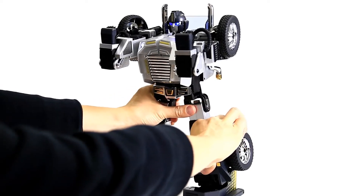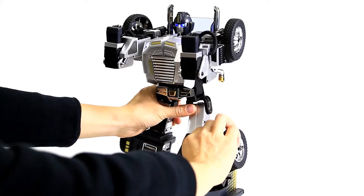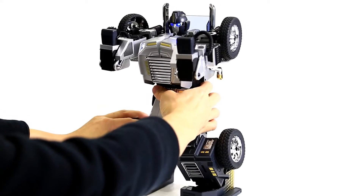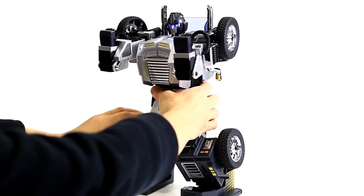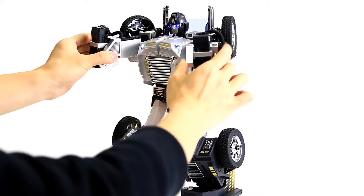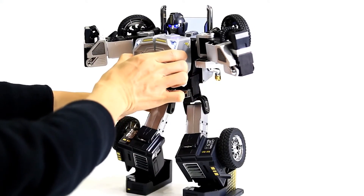Use one hand to support the robot's waist, and the other hand to pull the robot's knee forward. Bend the robot's knees to put it into a squatting position. Then open both arms of the robot, and open the car cover on the chest.